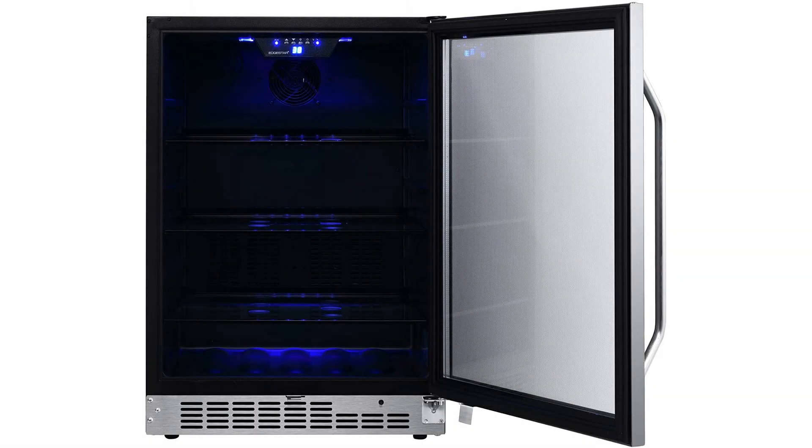The unit offers a massive 142-can capacity with stylish interior shelves. The shelving is premium glass shelves that give a chic look, and it's complemented by a soft light that ensures visibility.